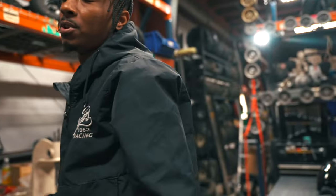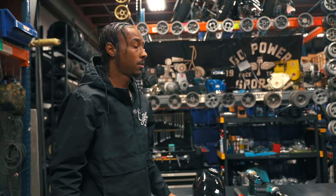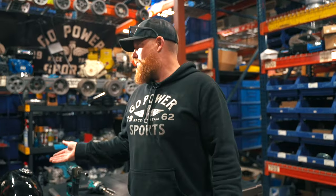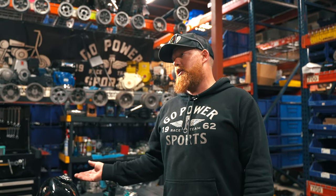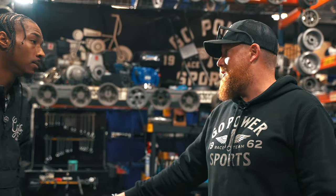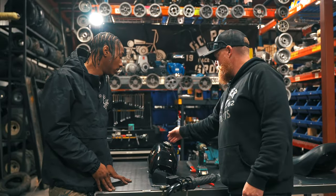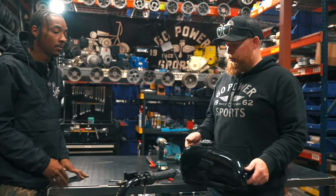Trail riders, guys who need that extra gallon or so — that extra little capacity. This is basically a two-gallon tank, and when we went up to Colorado and rode through the mountains, this two-gallon tank would take us all day. It's all you need for a full day of riding. And these were on built motors, this wasn't stock stuff, so it was really sucking — we were running a lot of fuel through there.